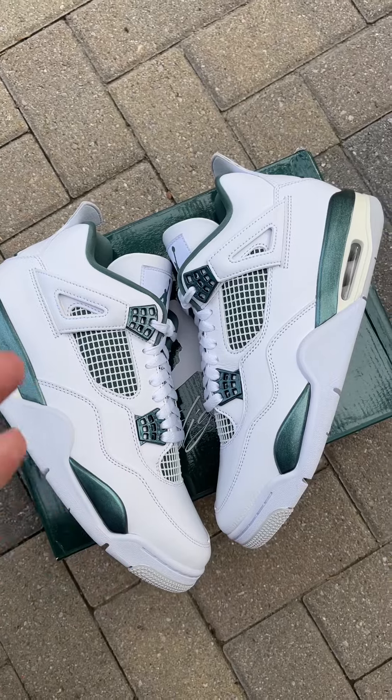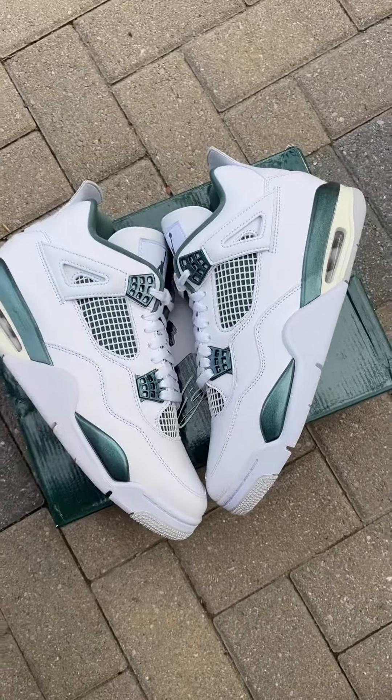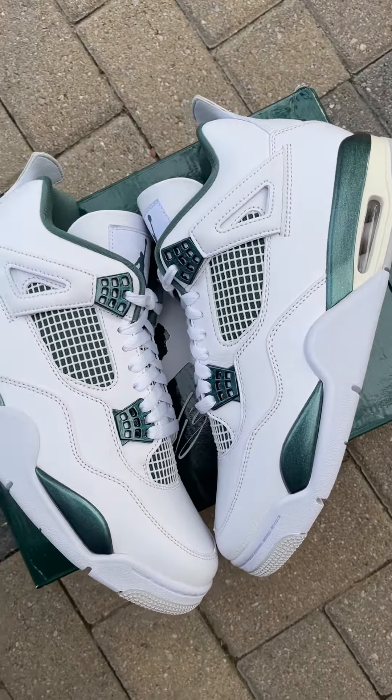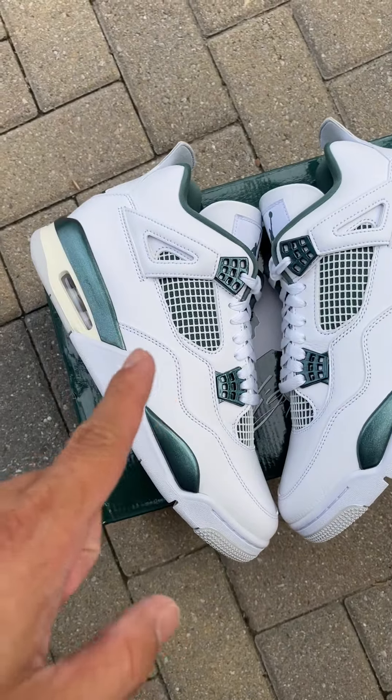This one I'm gonna keep clean and wear them. All of my sneakers I don't sell — it's all my personal collection. MUX never disappoints, even on the Jordan 4, you can see that.